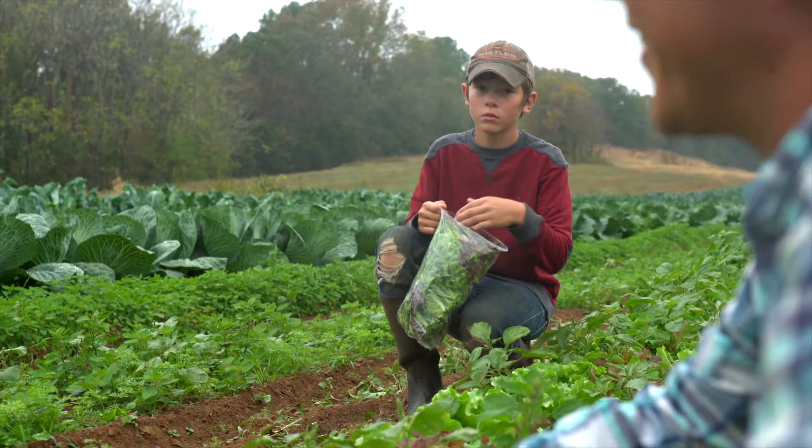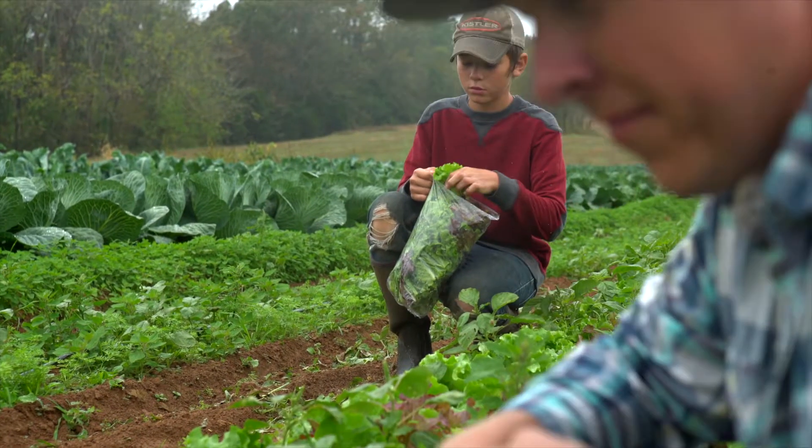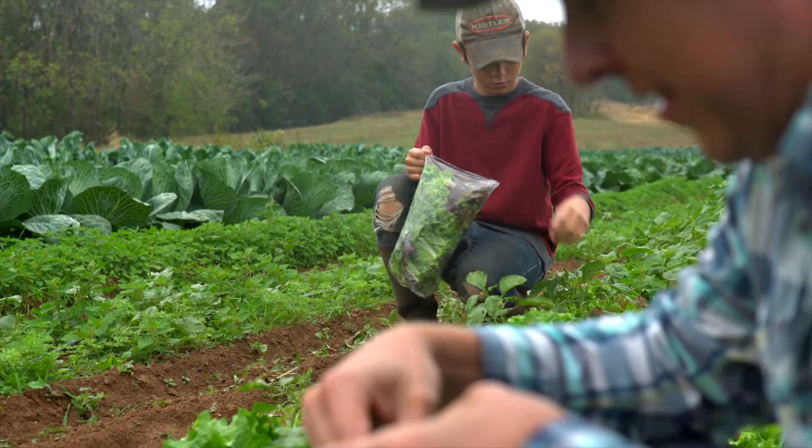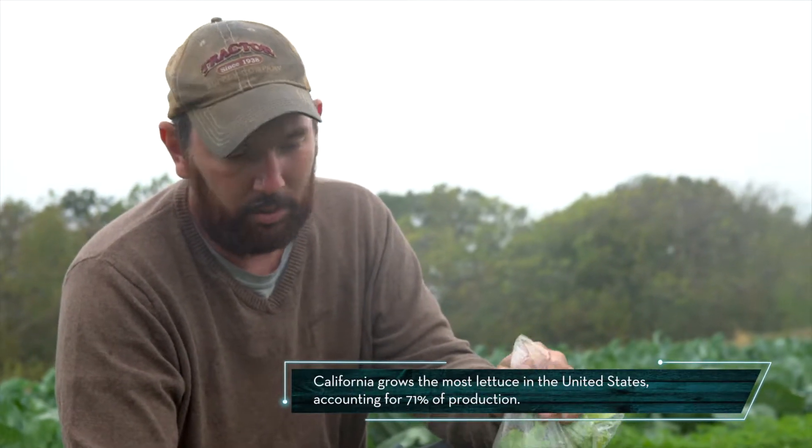We can pick it again, and we always tell our customers we do not wash any of our lettuces or any of our greens on farm here — we always suggest for them to do that. My thinking behind that is if I contaminate my wash water here on farm, I can contaminate everybody's. If they do it at home, they're doing their own.